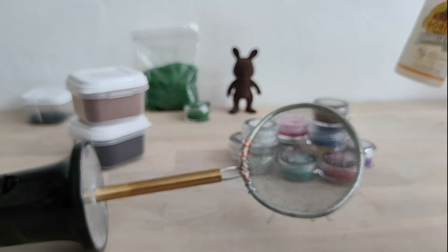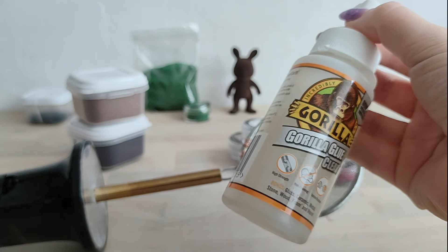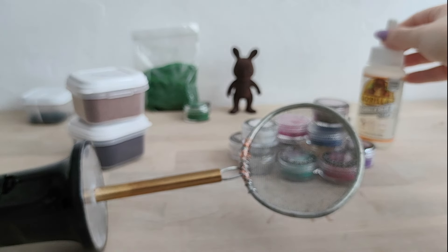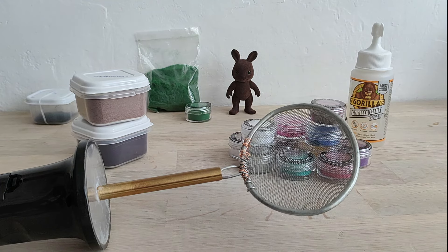I tried a lot of different glues but this one is the best for me: Gorilla Glue Clear. It's very thick so fibers won't collapse until it's dry, and it's very strong. If you don't want to use a flocking machine, there will be a video on my channel for that — the effect is not as good but sufficient.